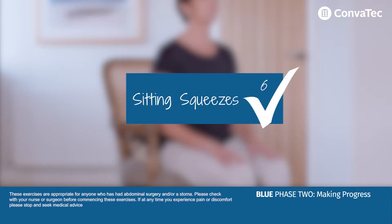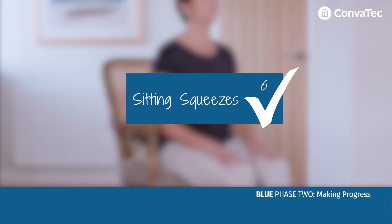Blue phase 2 sitting squeezes. After surgery, it's common for your bottom muscles to become weak and to switch off. This can affect your posture, so it's important to get these muscles working well again.